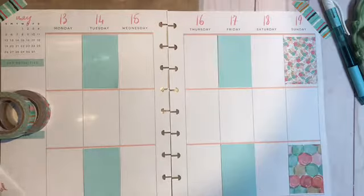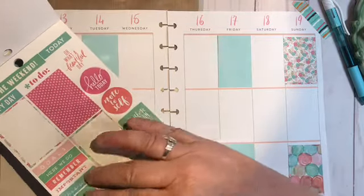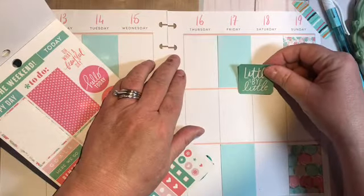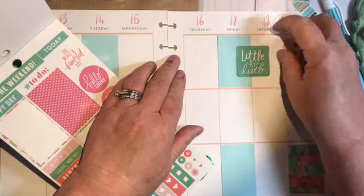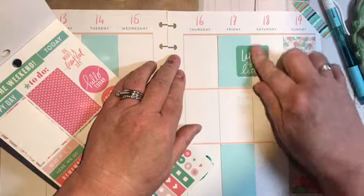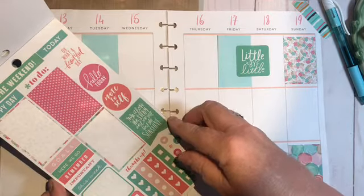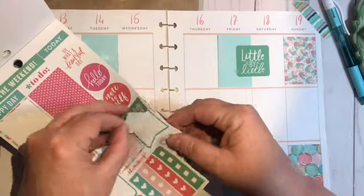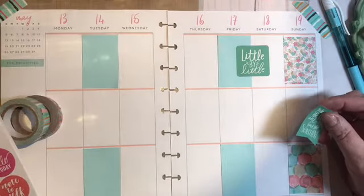I want to have some writing on it — boxes with writing — so I have this one here and I'm going to do some layering, just layer it right on top of that plain blue box. This one says 'Rise above the storm and you will find sunshine,' so I'd like to use that one as well.